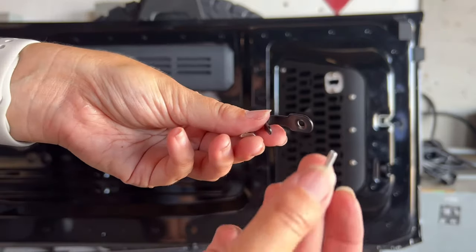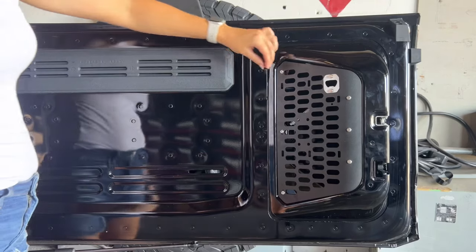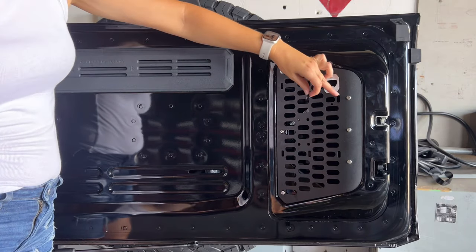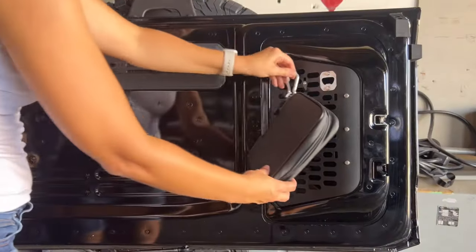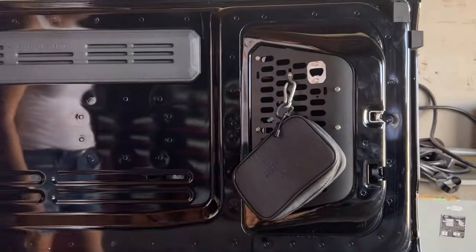Installation is easy and doesn't require any drilling or modification. Simply pop off the plastic panel and screw in the new metal panel. Ditch the plastic and get the Buckle Up Off-Road Cargo Door Access Panel MOLLE Replacement.